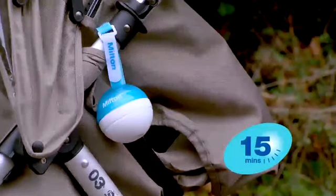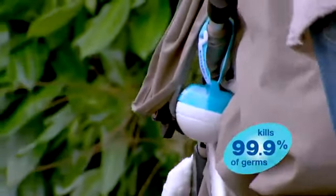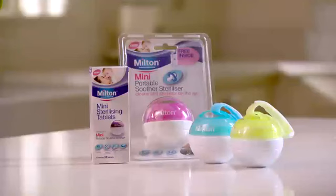After just 15 minutes, the soother is ready to use, so you can always have one handy. The Milton solution is proven to kill harmful viruses, fungi and bacteria and it keeps working for 24 hours, so you can use the Mini again and again. The Milton Mini comes in a choice of colours, with 10 free Mini sterilising tablets to get you started.